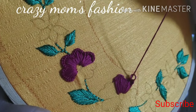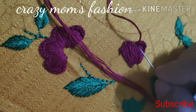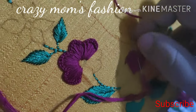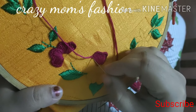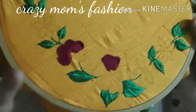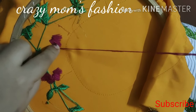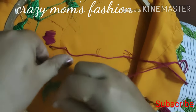As soon as I make a chain stitch, I am going to continue with the chain stitch. Make the same way, let's finish it. Now we will do the first step, the second step, and then step 1, 2, and 3.